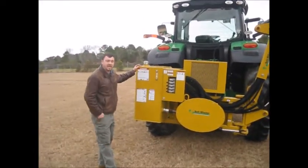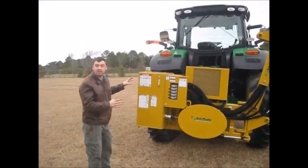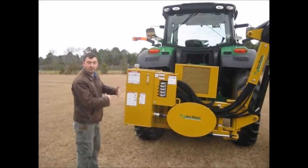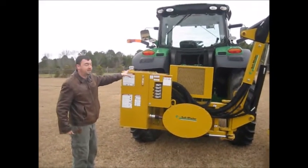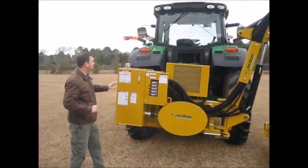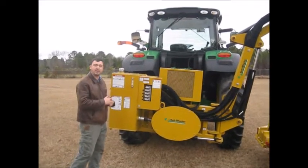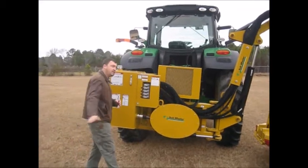Over here you've got the hydraulic tank — this is a self-contained unit, so you're just drawing power off of the PTO. The PTO spins over a massive pump; it doesn't have to borrow from the tractor's hydraulic pump. This 50-gallon reservoir right here keeps the fluid nice and cool, so it operates well all day long when you're out there mowing that right-of-way or mowing the edge of your field.